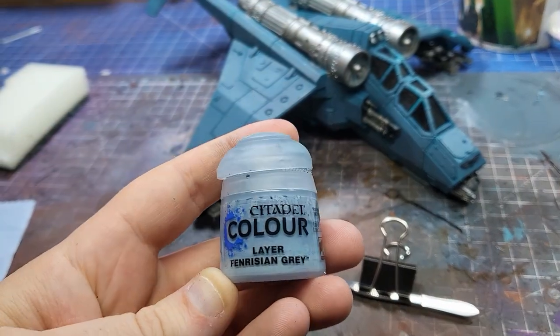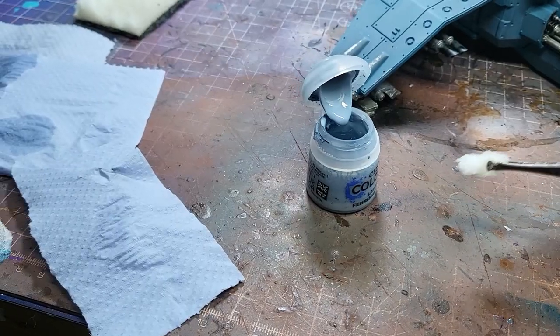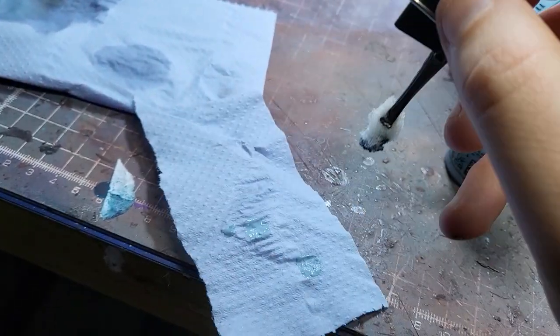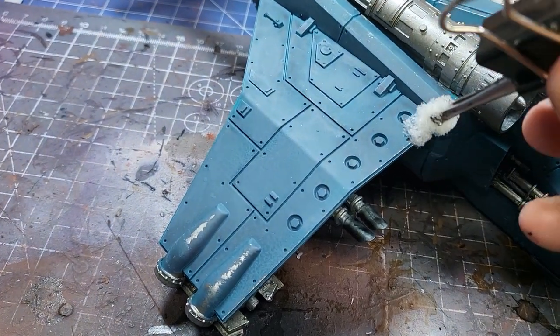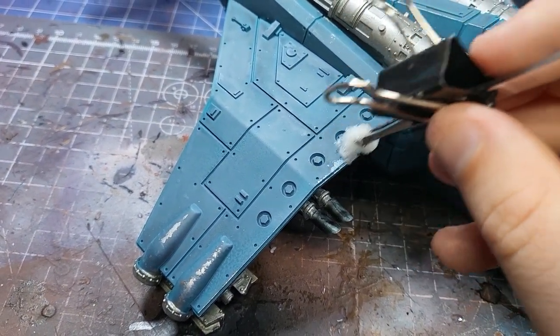The first thing we want to do is apply the lighter chips, because then we can put our darker chips inside to show those layers of paint. So I'm using some Fenrisian Grey on top of my Thunderhawk Blue base coat. I'm dabbing the sponge into the paint directly, then wiping off most of the excess with some nice dabs on some tissue paper. Once I'm content there's just enough paint so it doesn't splodge, I'm going to gently dab it all over key areas on the model.